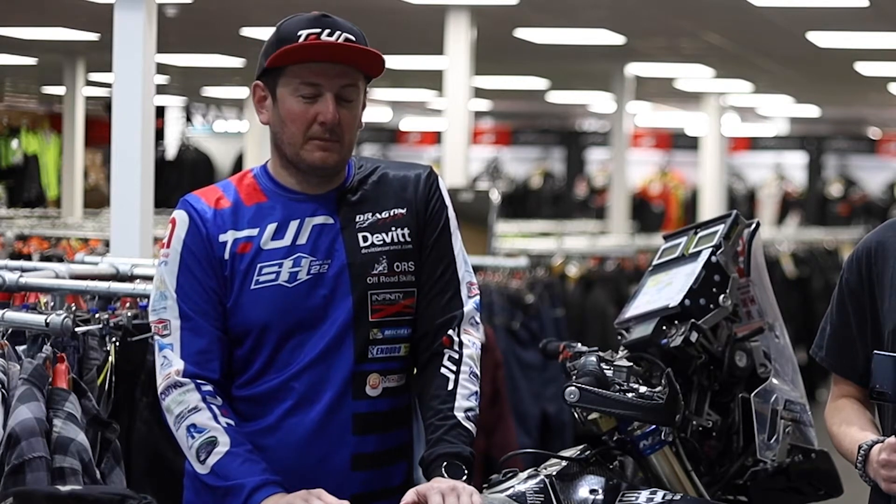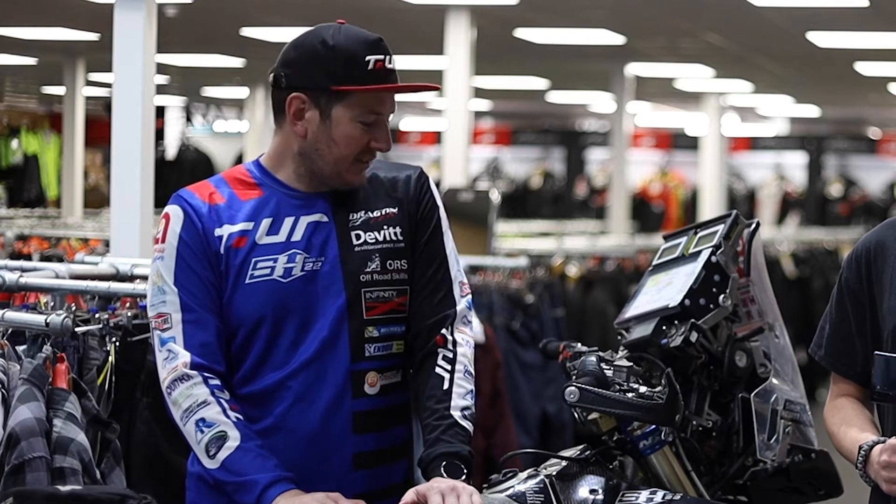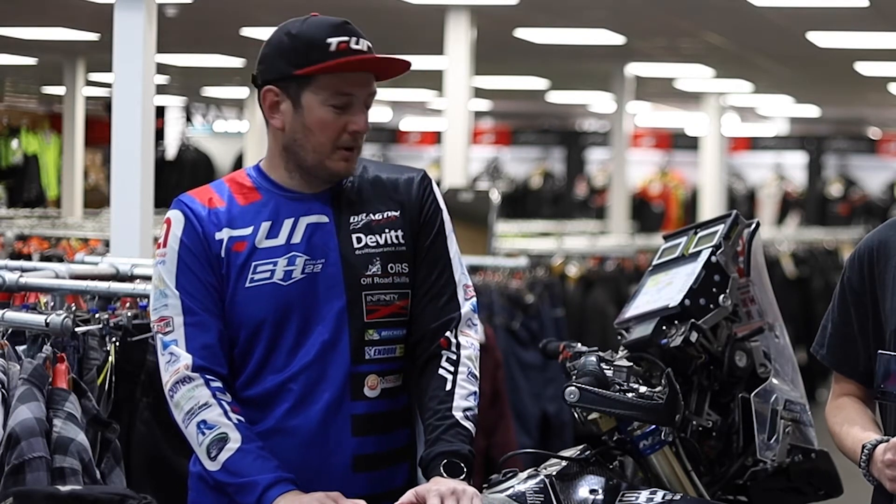My name is Simon Hewitt and I'm down at Infinity Motorcycles in Camberley to pay them a visit and to go through my Dakar 2022 finishing Yamaha 450.